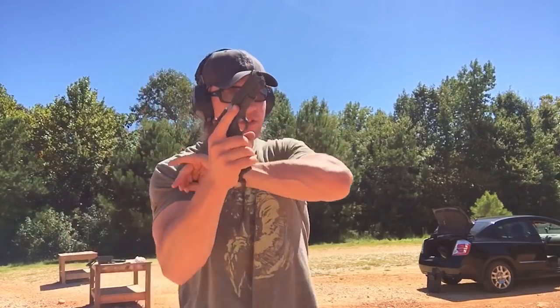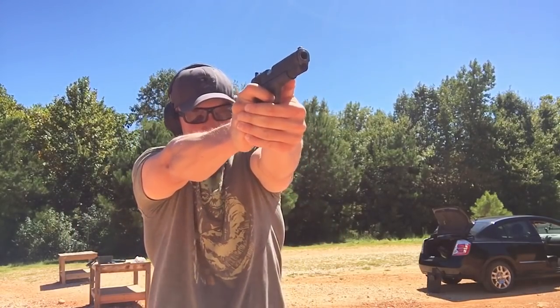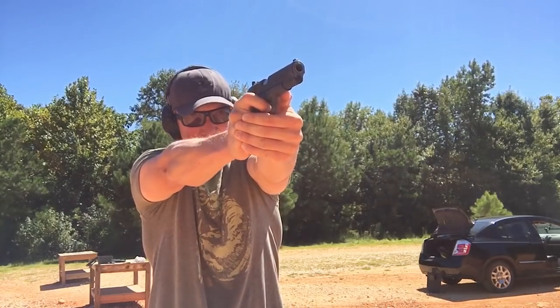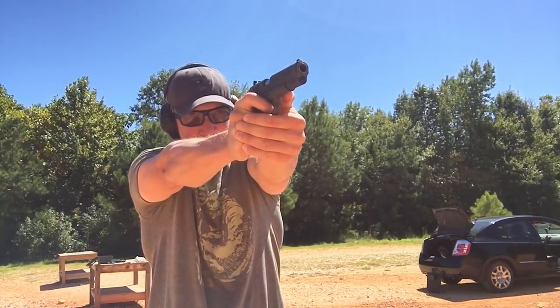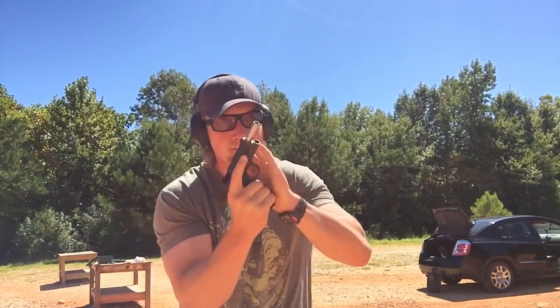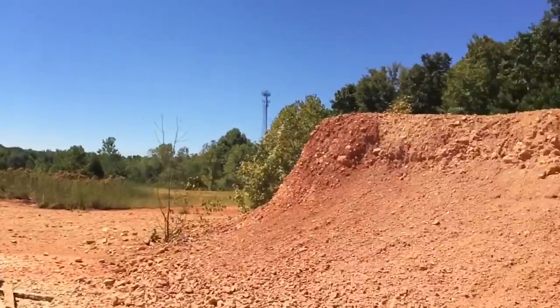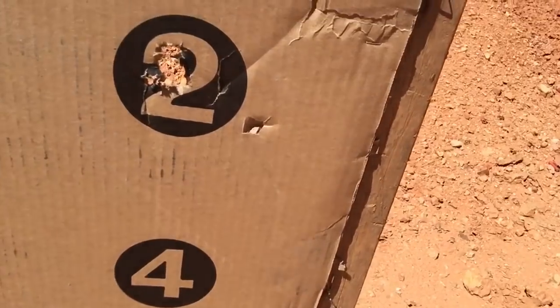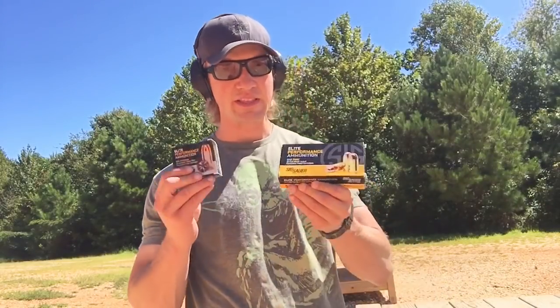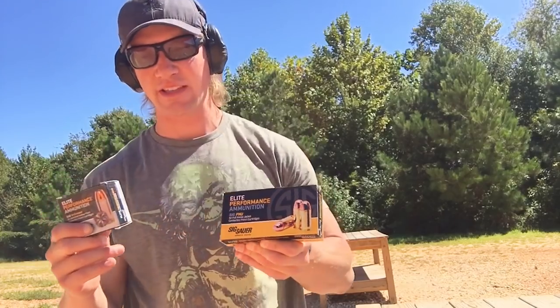Second magazine of the Tula. Pretty much just as accurate. Obviously we're at fairly close range here, only about 10 feet or so. Next, the two magazines of SIG ammo — I'm going to start with the full metal jacket stuff and then go to the hollow points.